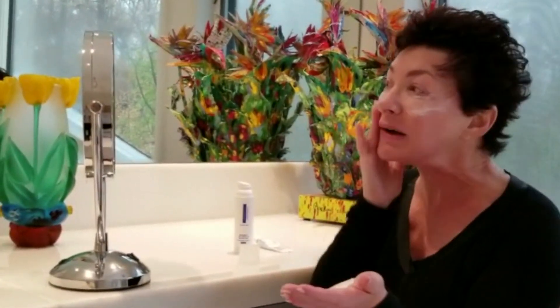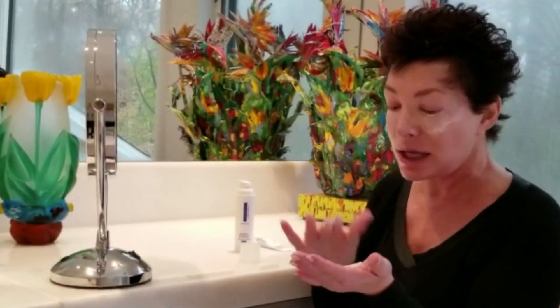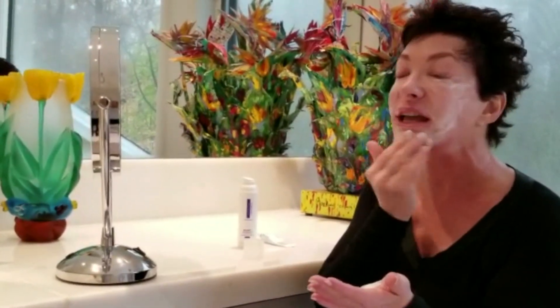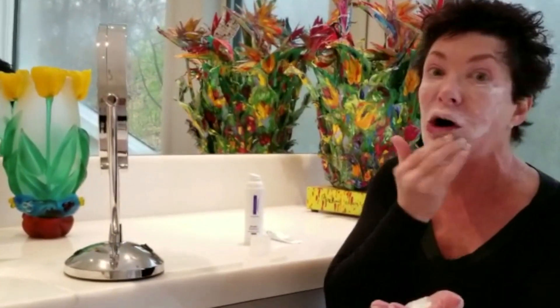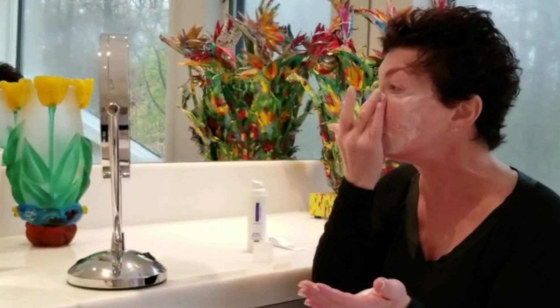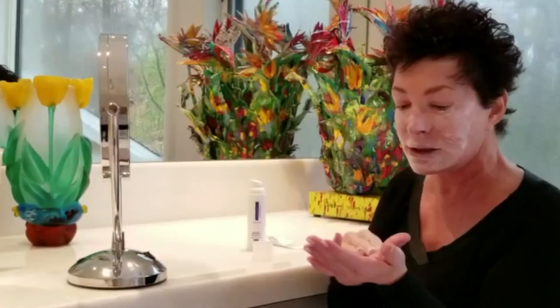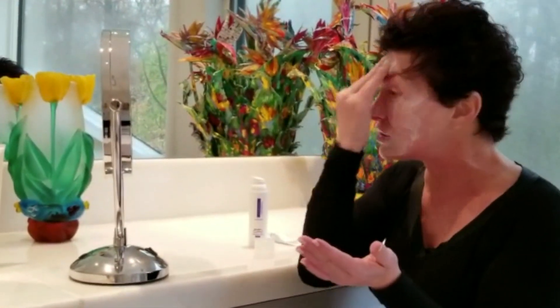And then I go to the next part of my face and I really massage all the way to my ears. You can see I have a pretty thick white coat of the combination on my face. I purposely go along my lip lines, because as all women do, we get the lip lines. Through my nose, and then massage again into my eyes, and then go over my forehead — really massage it in.